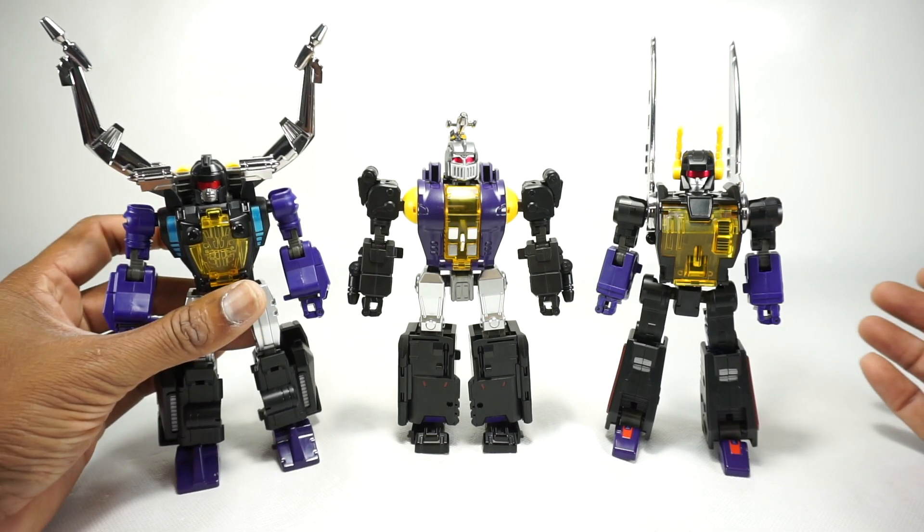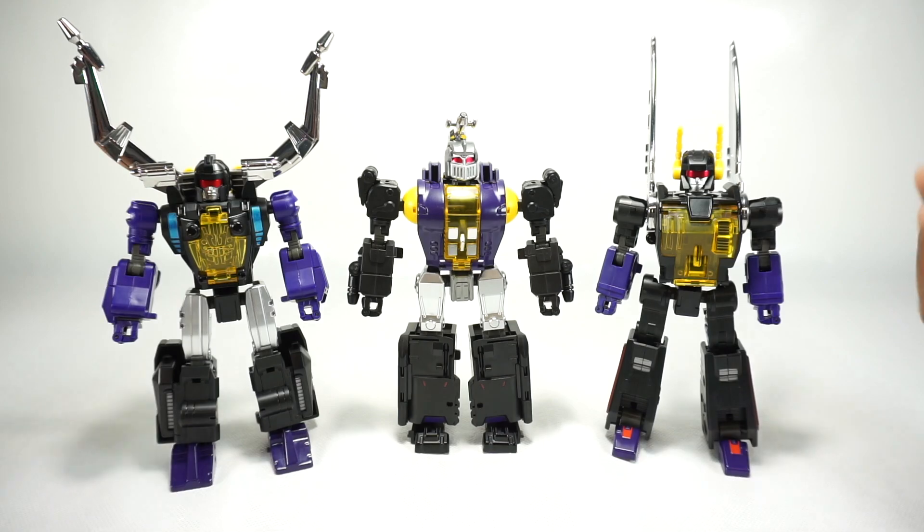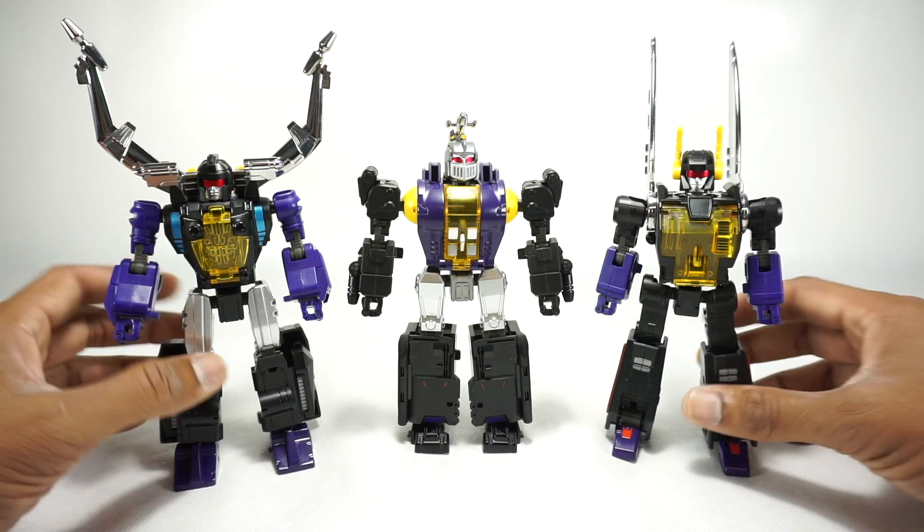I unfortunately don't have the original value pack anymore — I did sell that, so I don't have it here to compare. I'm going to go off of memory, images, and my old review as much as I can, and hopefully I can point out all the differences. Let's do that right now.